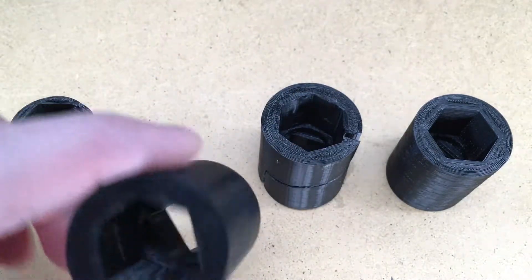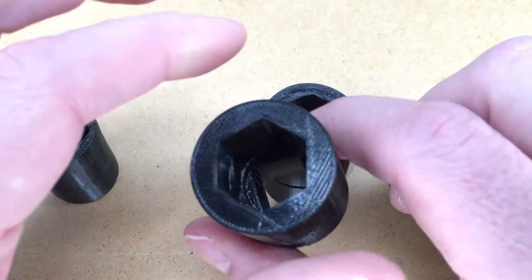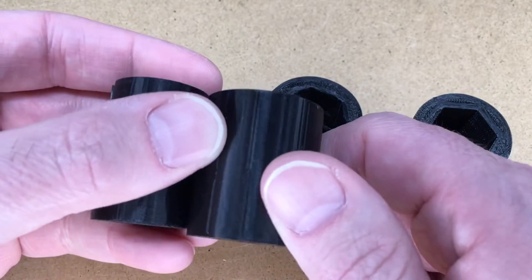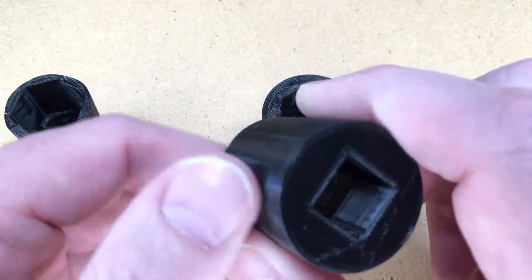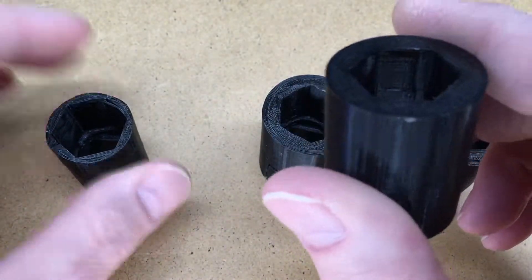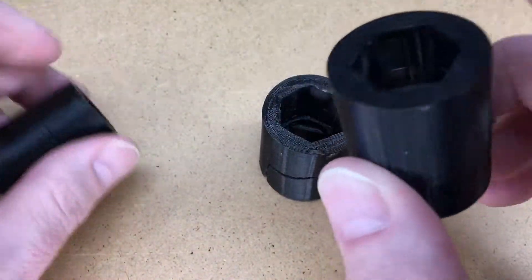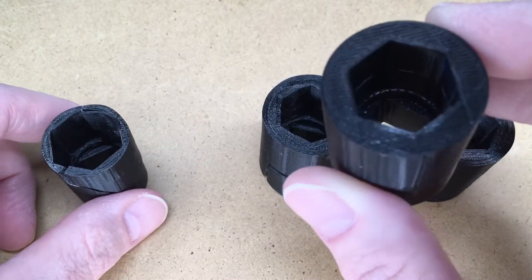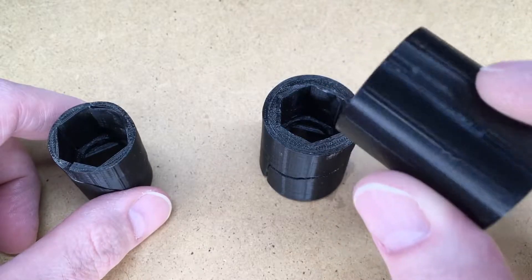Next I increased the size — this would be about the max size that will fit in my wheel, and it's the same height. I tweaked a couple other things: I took out the bevels I had around it. This has about 15% infill, so I printed this quickly just to see if it would fit. And it did fit.